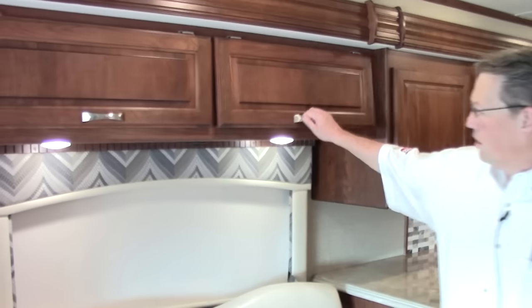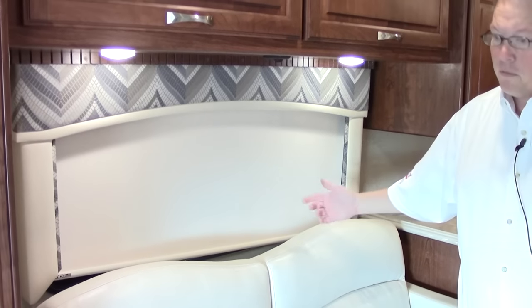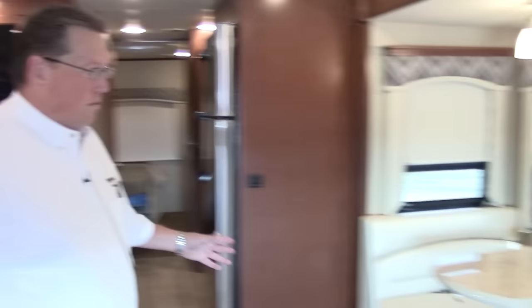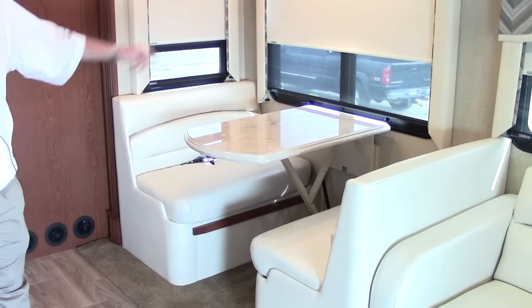If you look at our shades over here, we do have privacy shades and screens — these are MCD rollers, a nice upgrade to this coach. As we make our way across, notice that we have opposing slides. That's what opens this coach up so much.